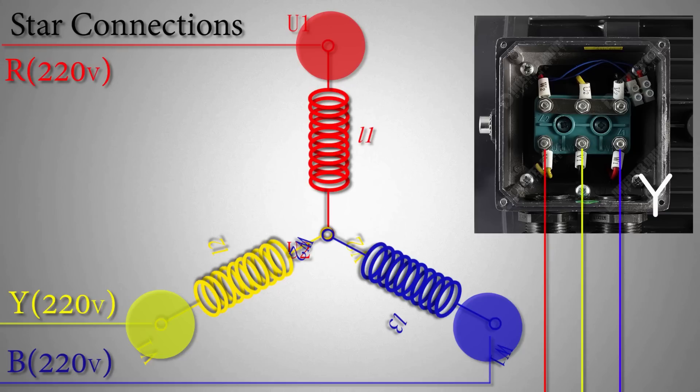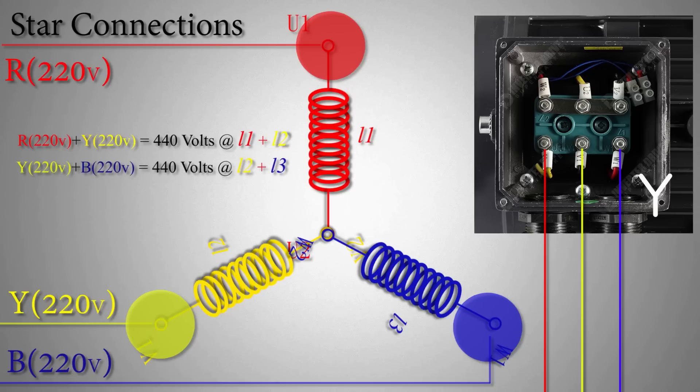If we look closely at the diagram, we can see that R and Y phase 440 volts is applied across the L1 and L2 coils, and Y and B phase 440 volts is applied across the L2 and L3 coils. So 440 volts supply is applied to two coils in all three cases, which doubles the inductance of the motor coil. In star connections, 440 volts is applied to two coils in series, so the motor starts slowly and draws less current — compared to delta, where 440 volts is applied to only one coil, causing the motor to start faster and draw more current.